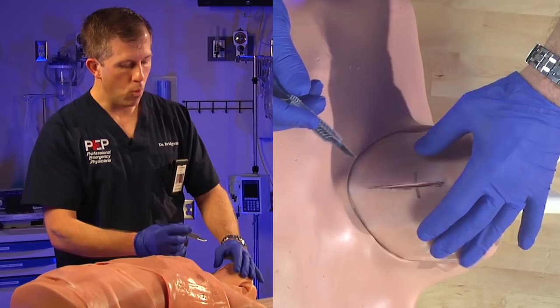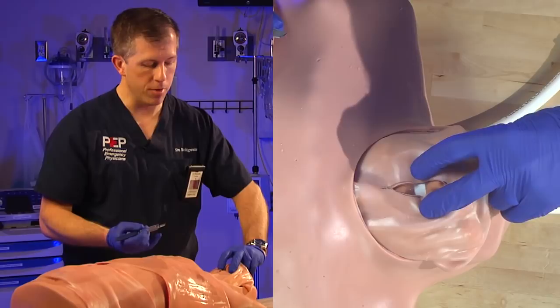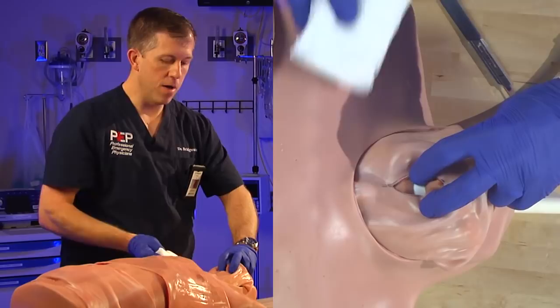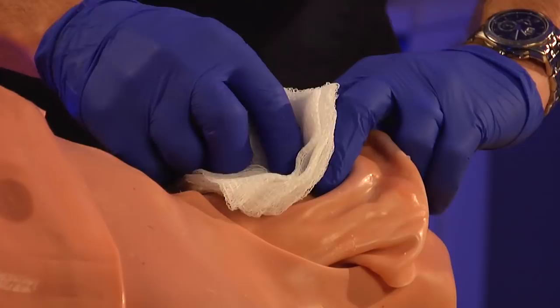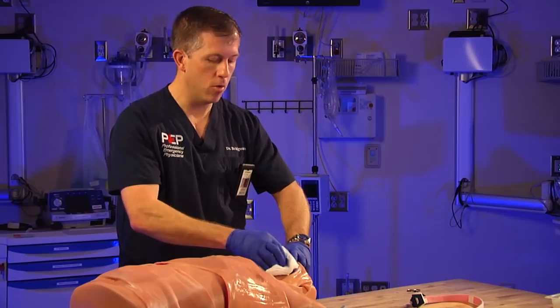Once you've made that incision, make a blunt dissection down to the membrane. In this patient without much adipose tissue, we can very easily see that pearly white membrane. Once you've identified it — and sometimes you can't see it because there may be blood — have gauze readily available to clear the field. Use your finger to bluntly dissect through any adipose tissue, use gauze to remove excess blood, and use suction if you've gotten into a bleeder. Then find that membrane.